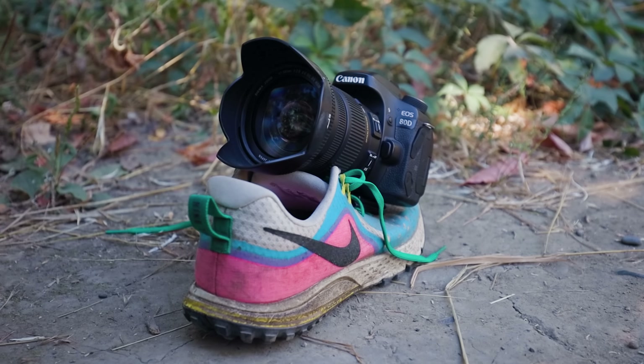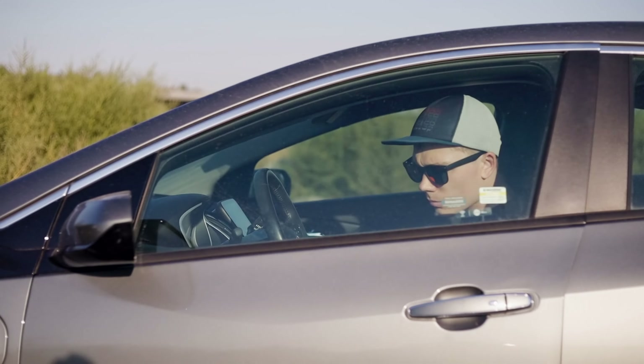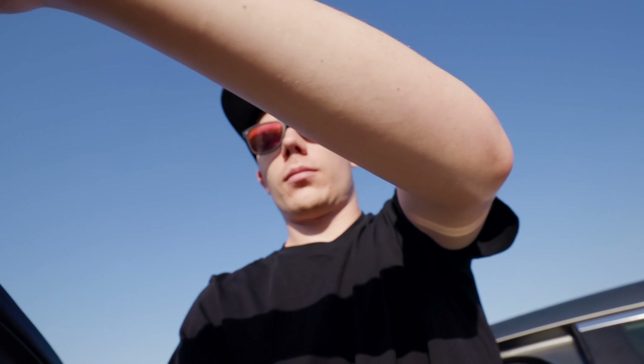Which brings me to my next tip: shoot multiple angles of every action. This is the foundation for filming yourself. If you forget everything else I say in the rest of this video and keep filming with your left shoe, that's totally fine. One way to do this would be to set up multiple cameras, but that can be a little cumbersome. So the alternative is just go through the same action multiple times and record it from different angles.